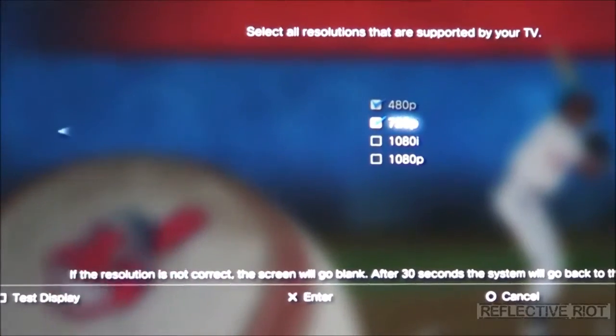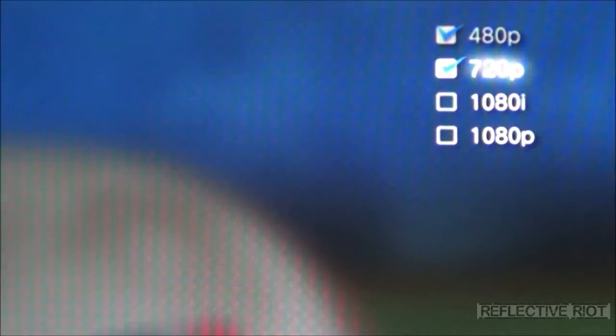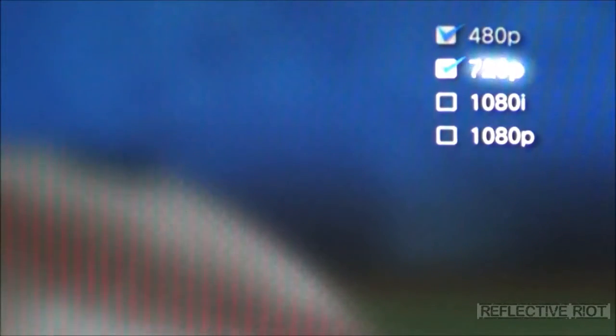With that being said, I still get a very good game picture, and most games — especially for PlayStation 3 and Xbox 360 — are at the 720p level, so you're not really missing anything. If you select 1080i or 1080p and it doesn't work and the screen goes black, let it go for 30 seconds — it'll automatically revert back. Just uncheck the 1080 and add just 720p.